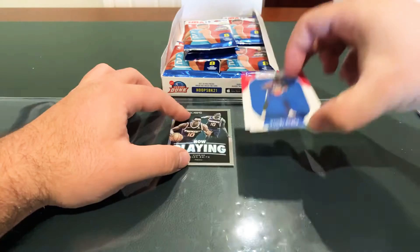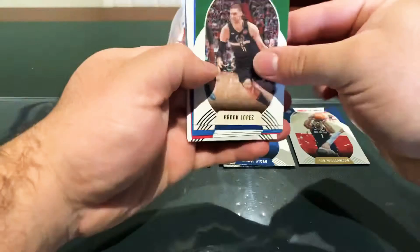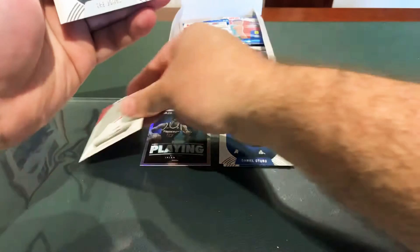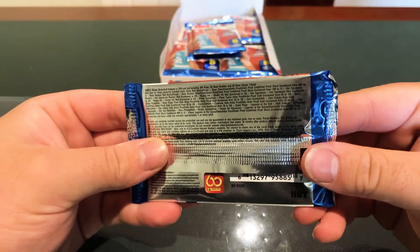I'll put the base over here and keep inserts, rookies, and hits separate. We've got second years: Lopez, Cauley-Stein, Kennard, Jonathan Taylor. And a Kenyon Martin Jr. red back rookie — I'll call that a hit. Trey Jones and Emmanuel Quickly as well. That's what you can find in the Hoops Hobby. There are actually some pretty good autos in this set — the Curry and the Melo ones.